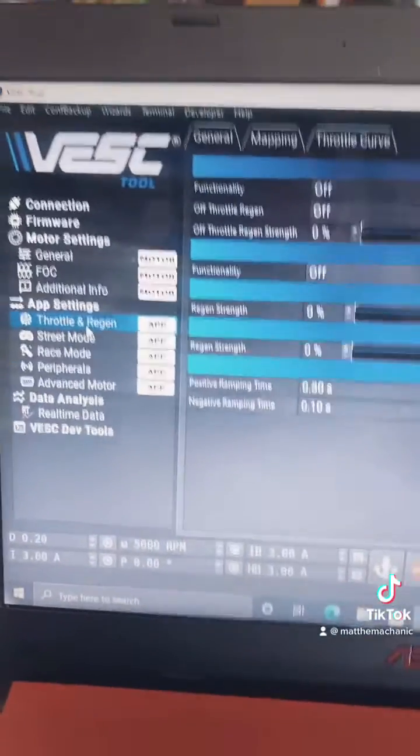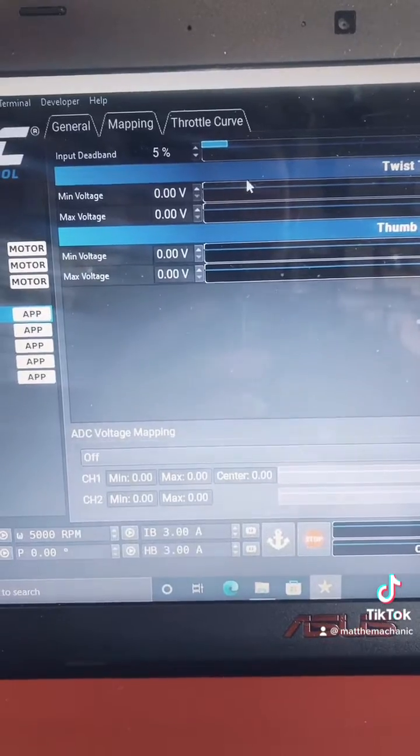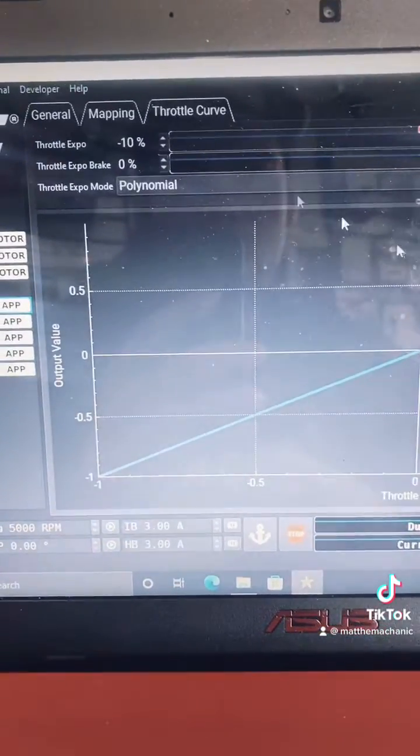While in the PC app you can adjust your throttle and regen settings pretty easily. You have mapping and throttle curve options.